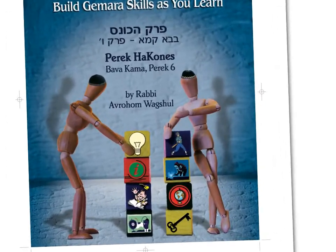Throughout the book, you will find icons, and each icon represents a different type of tool that can help the learner. Let's dive in and see what's inside.